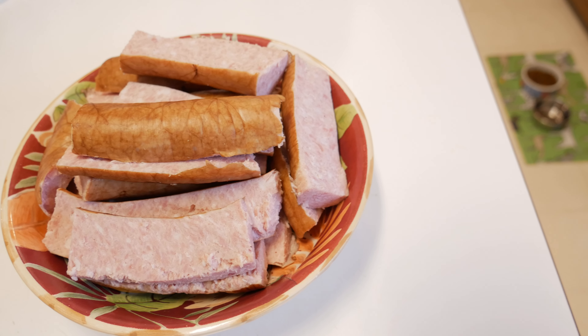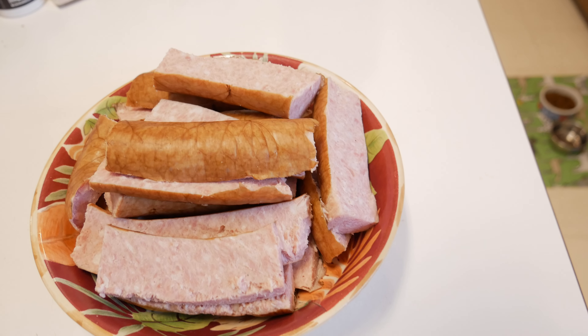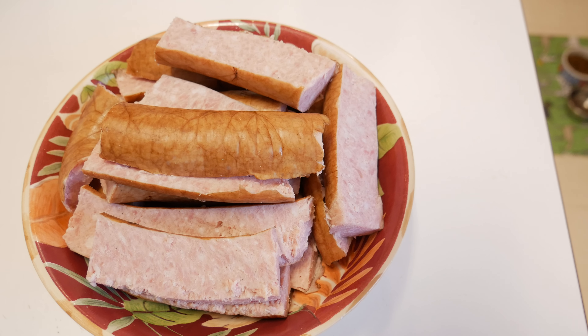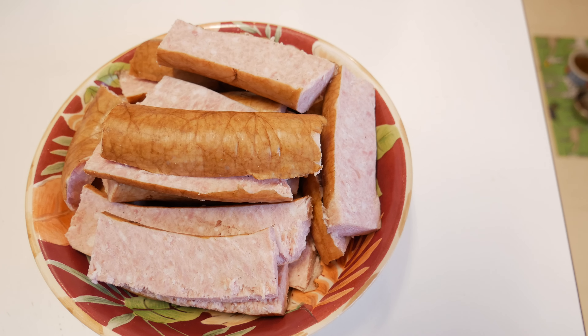This is sausage that I bought from Sprouts. You can probably also get it at Whole Foods — it's the Whole30 approved brand. All I'm going to do is cook this up in the oven, or you could cook it up in a frying pan.